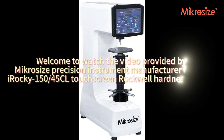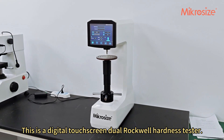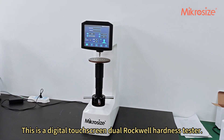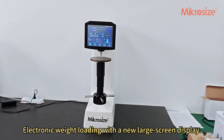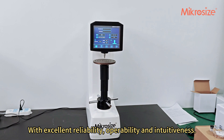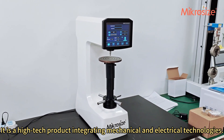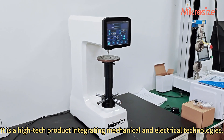Welcome to the video provided by Microsize Precision Instrument Manufacturer for the iRocky15045CL Touchscreen Rockwell Hardness Tester. This is a digital touchscreen dual Rockwell Hardness Tester with electronic weight loading and a new large screen display, offering excellent reliability, operability, and intuitiveness. It is a high-tech product integrating mechanical and electrical technologies.